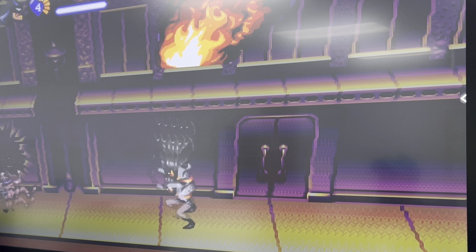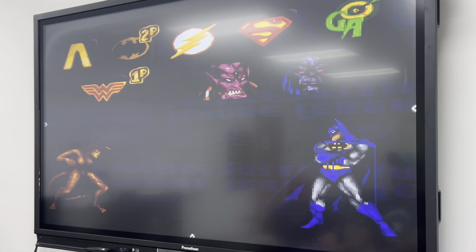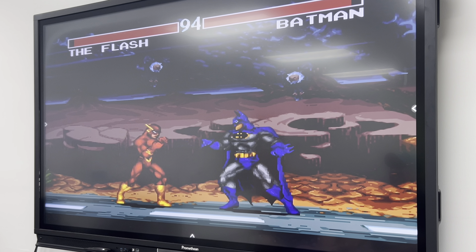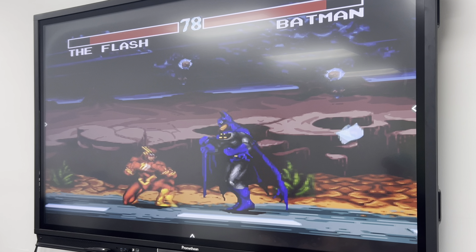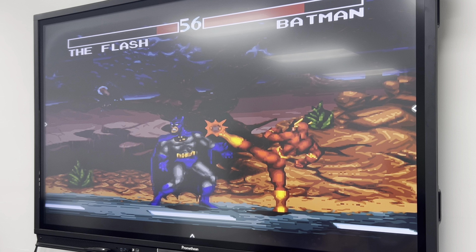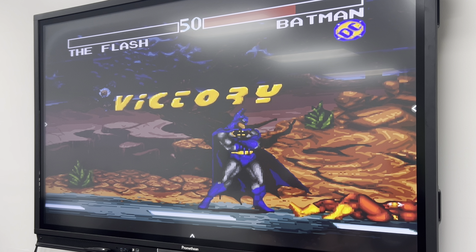I would spend $140 for this system just to play this game, and there's a bunch of other Batman ones too. So the bottom three buttons are punch and the top are kicks. You should be super fast. How do you jump? Go up! Victory — Batman! Scum! We're on the same team, Batman.